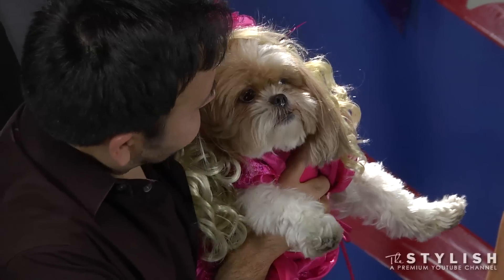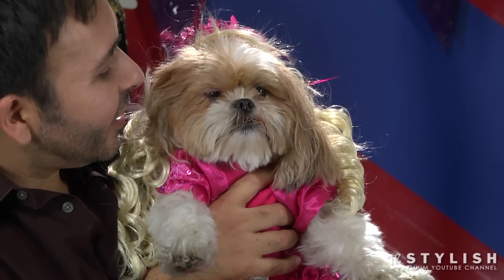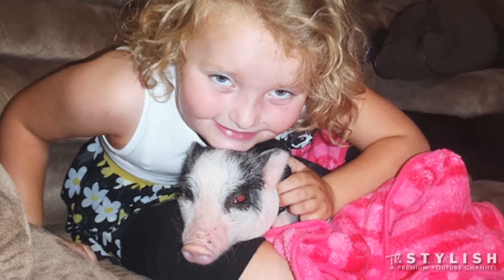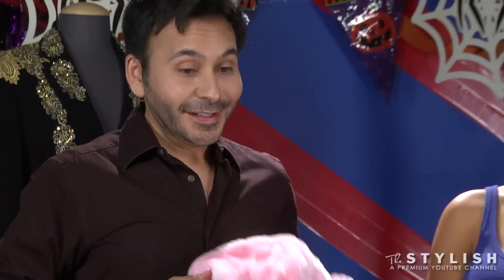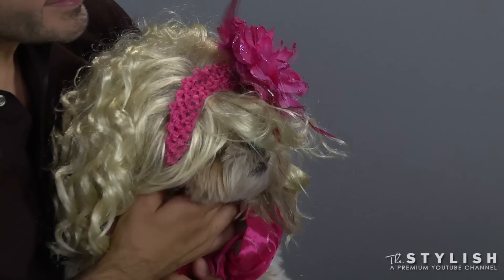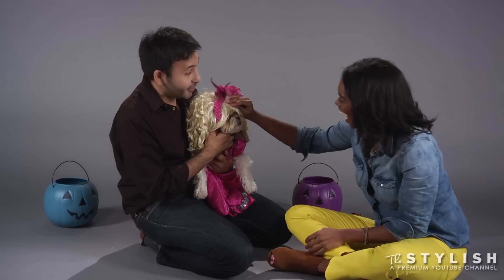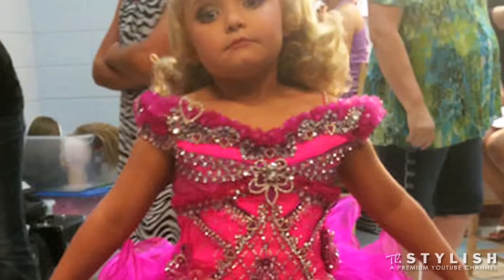You Honey Boo Boo-fied that dog — he looks exactly like her. I'm a beauty queen. Because I'm gonna give you some cheese later — you're gonna love it. I don't watch Honey Boo Boo, but I know that she has a pig named Glitzy. So the final touch for this outfit is for the owner. Glitzy and Honey Boo Boo — I love it. Is this my dog? This is Honey Boo Boo Dog. Dog makes me holla Honey Boo Boo. People are gonna stop you and ask you for autographs because this looks exactly like Honey Boo Boo.